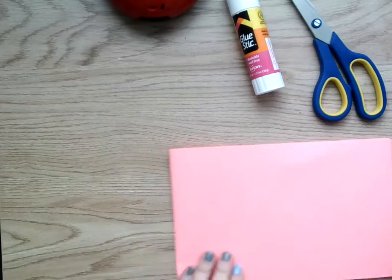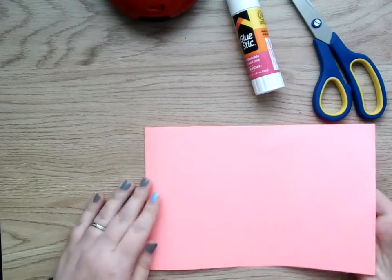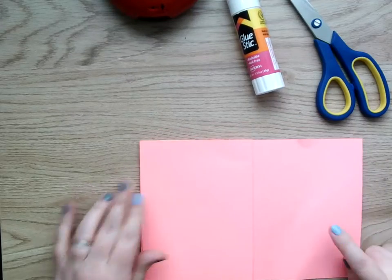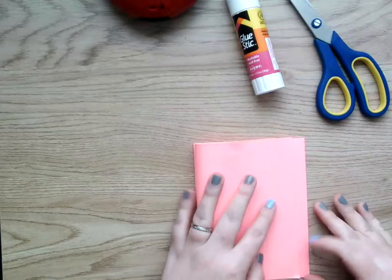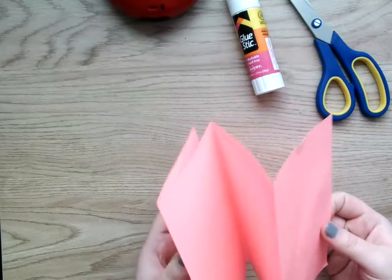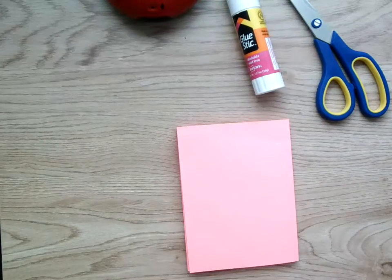So now I have a little book. I'm going to take the front page of my book — just the front page — and fold it backwards like this. And then the back page, I'm going to flip it over and fold it over like this. So now you have a little book, and when you open it up, it kind of zigzags like this. And this is going to be our Mother's Day card.